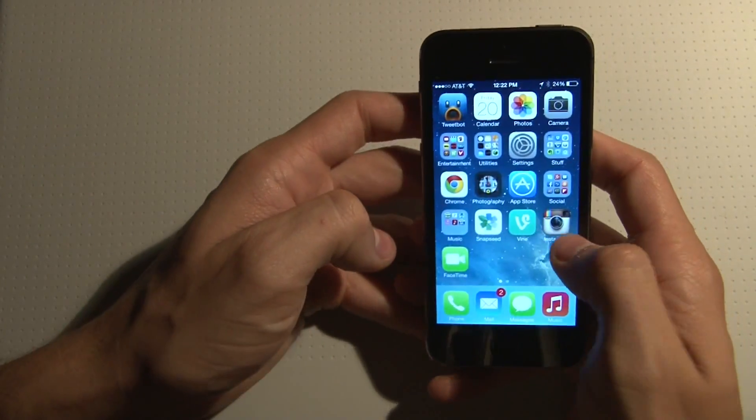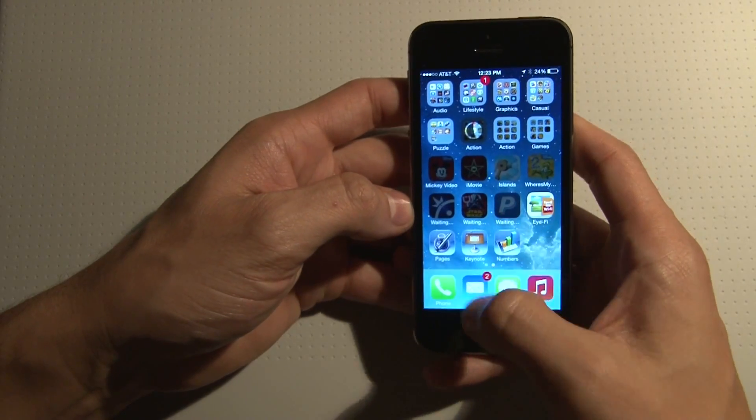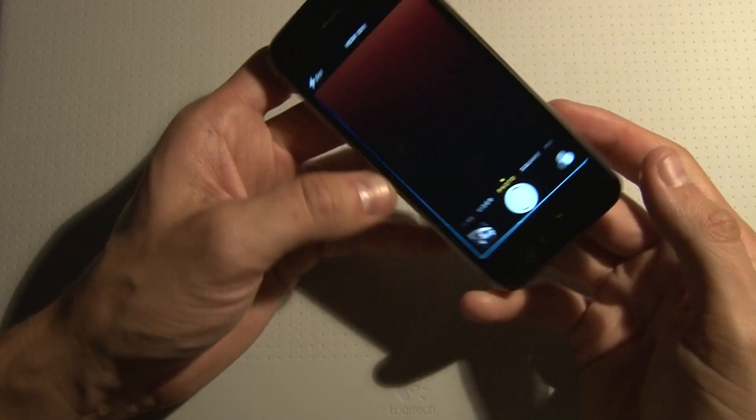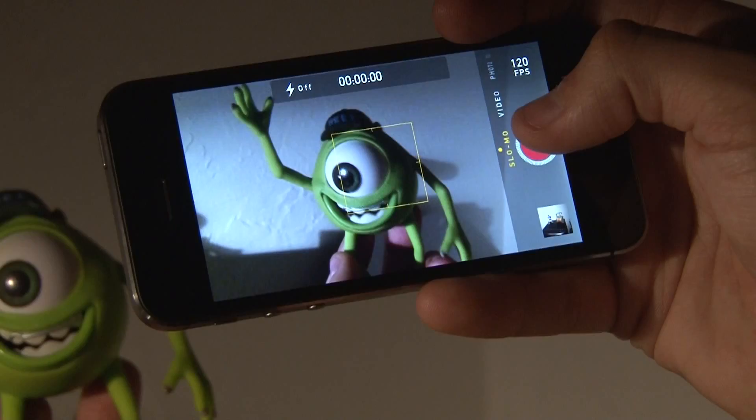The 64-bit processor, the RAM — everything is super fast. I'm downloading apps right now and it's just really cool to see. We also have the camera which does really awesome slow motion video.